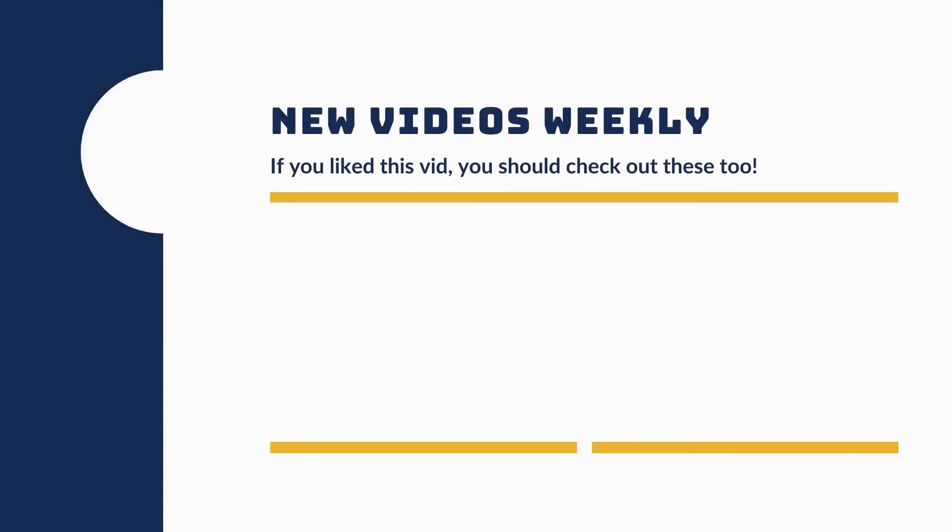Thanks for watching. I hope you liked it. If you did, hit the like button. If you have any questions about anything, drop them in the comments below, and be sure to subscribe so you can keep up with us and everything we've got going on. I'll see you guys next time.